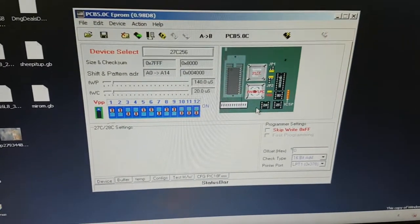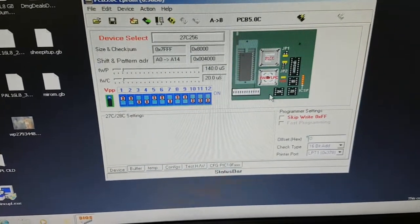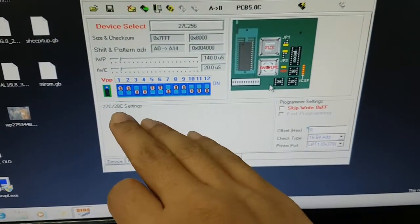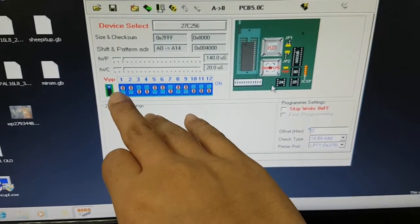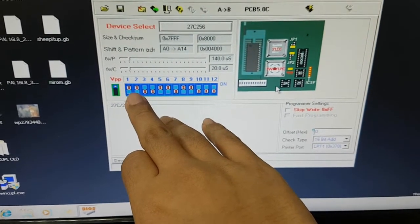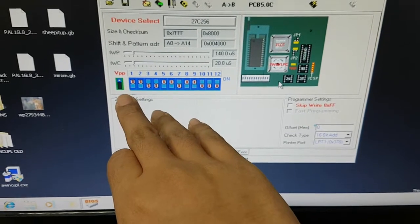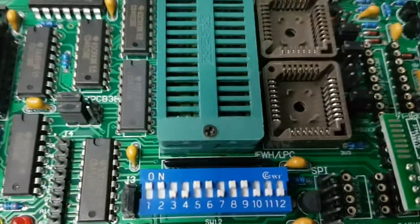It's currently set up to program the EEPROM 27C256. We need to set the DIP switches on the programmer itself and the jumper as well. Pins 1, 2, 5, 6, 8, and 9 should be set to ON. The rest should be OFF, and the VPP jumper should be set to the lower 2 pins.